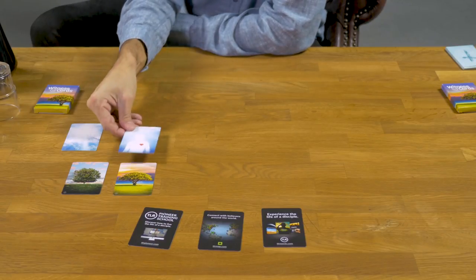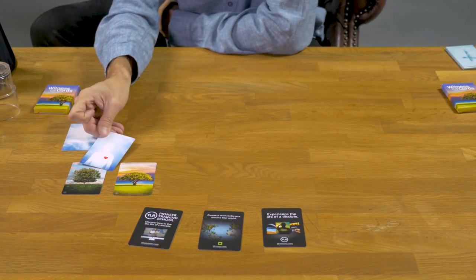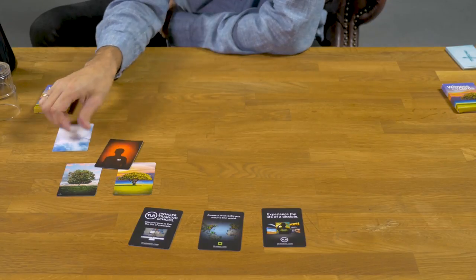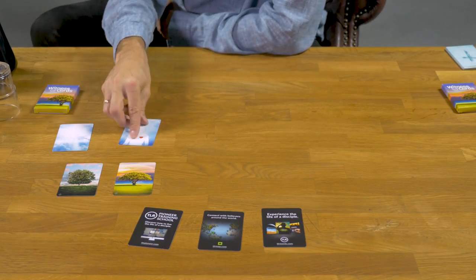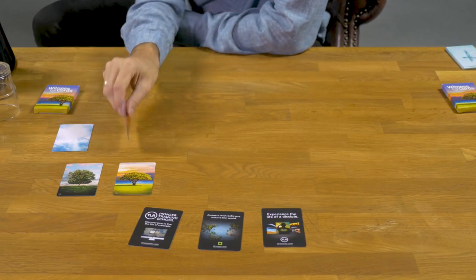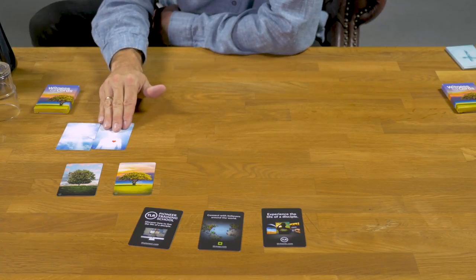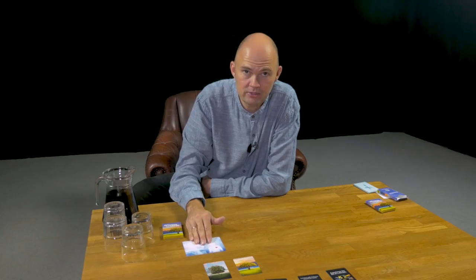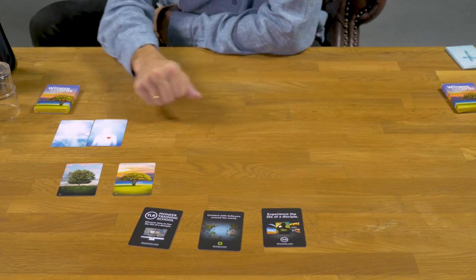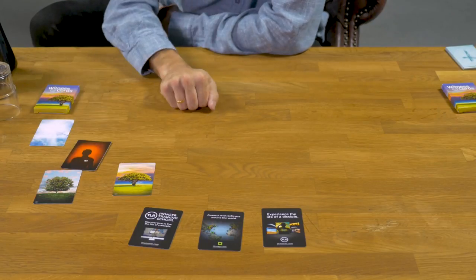And then we have the tree of life and the tree of knowledge of good and evil. The reason we make the tree of knowledge of good and evil look so good is because it was good to look at — it was deceiving Adam and Eve because it was good to look at. And then in the garden, God put man — card number one. Man was supposed to eat of the tree of life and live forever. But the story was they took from the wrong tree, and when they did that, sin came in and they changed.